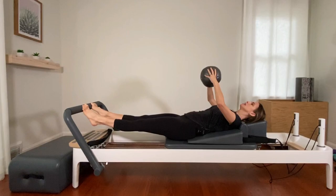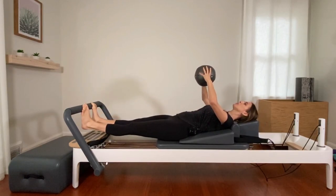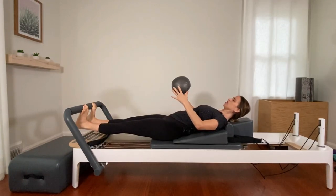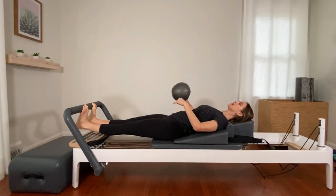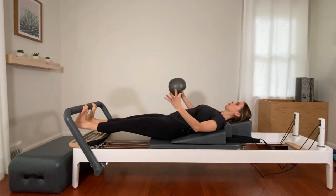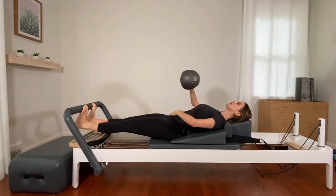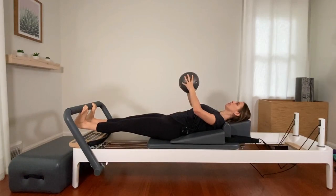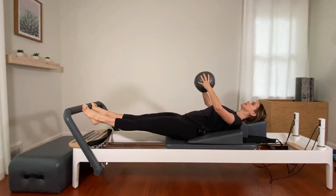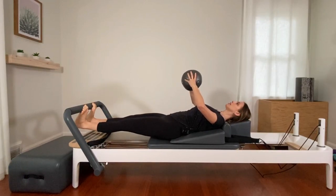Lift both heels up and pause. Without dropping the heels, we're going to slowly lower them with control under the bar and hold. Now wrap up your seat — think of pulling your inner thighs and glutes towards each other from the back. Lift the heels back up. Lower with control. Wrap up those glutes and inner thighs. Lift. As you lower the heels, try to grow the spine taller. Squeeze the glutes and lift. Lengthen the spine to lower. Engage through the back of the legs to lift.